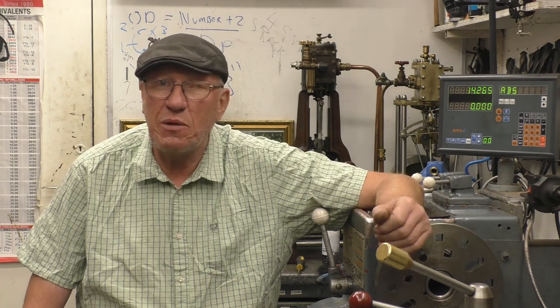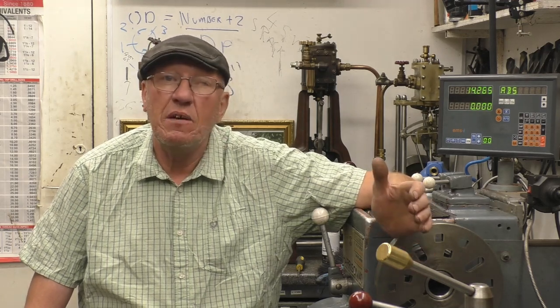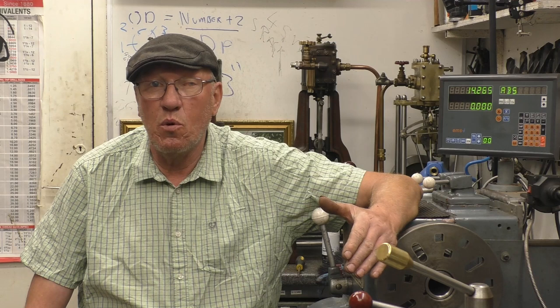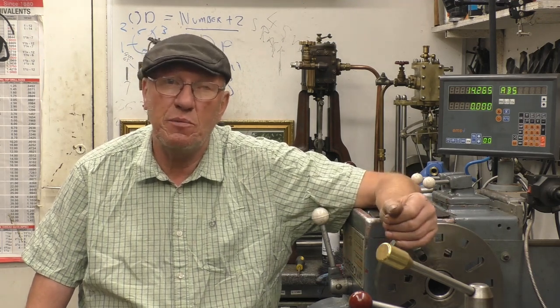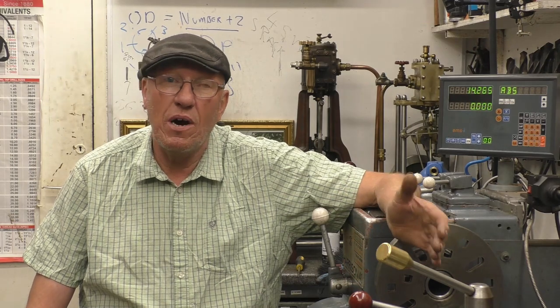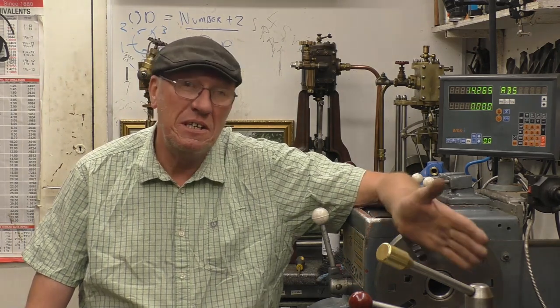Hi, my name is John and welcome to part 11 in a series of short videos all about the metalworking lathe. In this episode I'm going to cover face plates — how to use a face plate. This is actually going back a little bit towards work holding, but I've now got a job that is ideal for the face plate, so I'm going to demonstrate how I use and how I set up the face plate. Anyway, that's enough talking — let's bring the camera in.